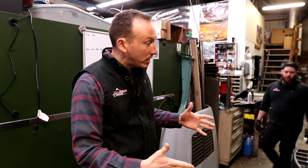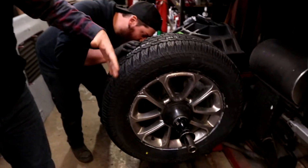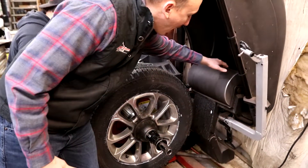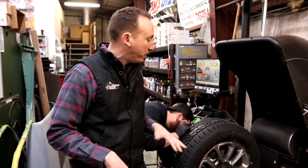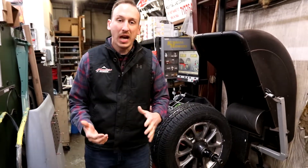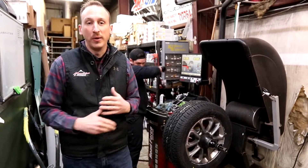For an up-close look at this road force machine — one cool thing about it is it spins, which is how we get the balance reading. But it also has a big drum roller in the back, and that drum roller does a couple of things. It measures how out of round the tire is to give us the road force number, and it also seats the beads on brand new tire installations so that the tire is perfectly centered on the wheel.